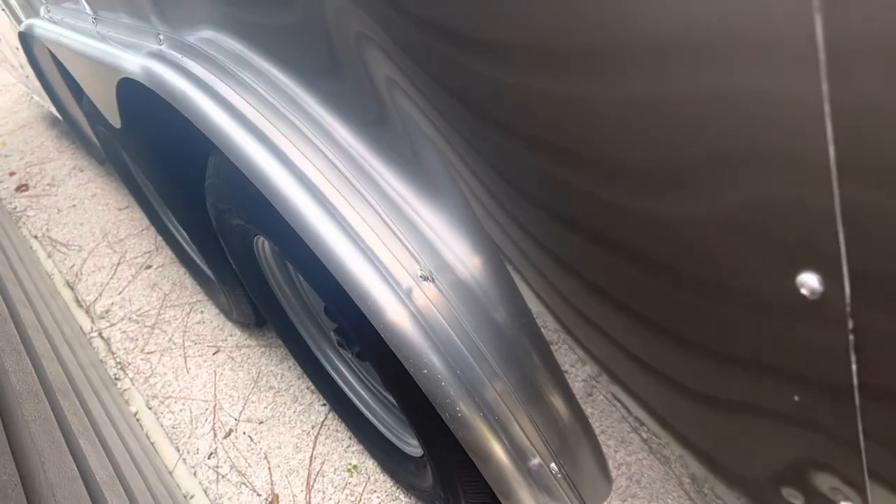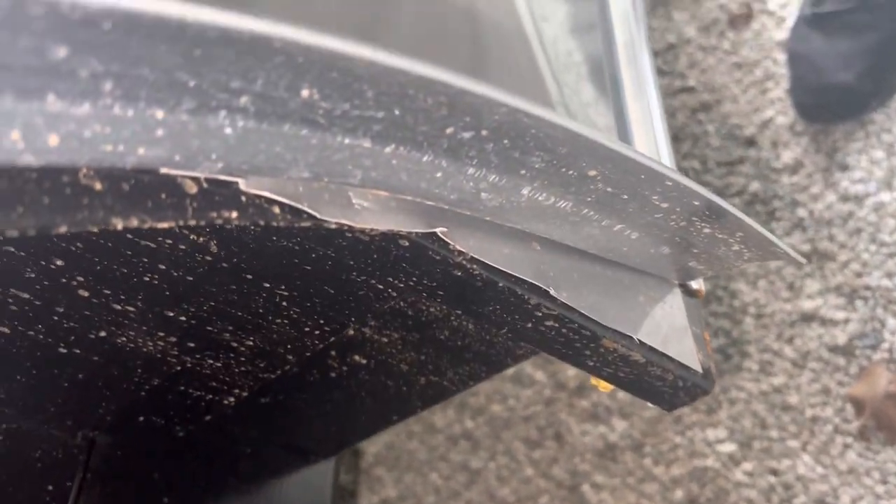Here is a shot of the other side — more of the same with the trim job. Look at how nasty that is. You put your hands on that, you'd probably get sliced up. They don't care about anything. Look at that mess — it's unbelievable, the lack of workmanship in this trailer.